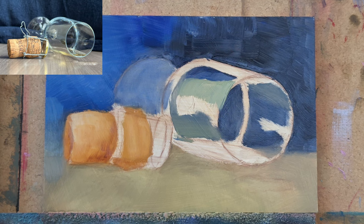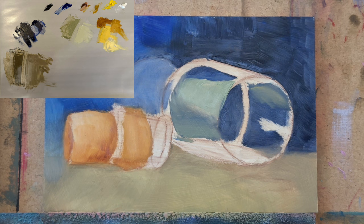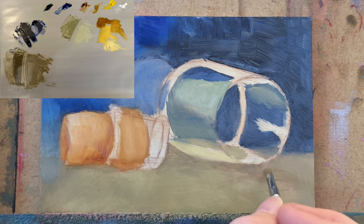I use a fairly limited palette for this piece. Let's go over the colors. On the top left we have Payne's Grey, which is a bit of a bluish gray. Next to that, Ultramarine Blue, then Burnt Sienna, followed by Yellow Ochre, followed by Cadmium Yellow Medium, and ultimately Titanium White. Before I started blocking in, I made some groups of colors. A very dark blue mixture is made with Payne's Grey and Ultramarine Blue.